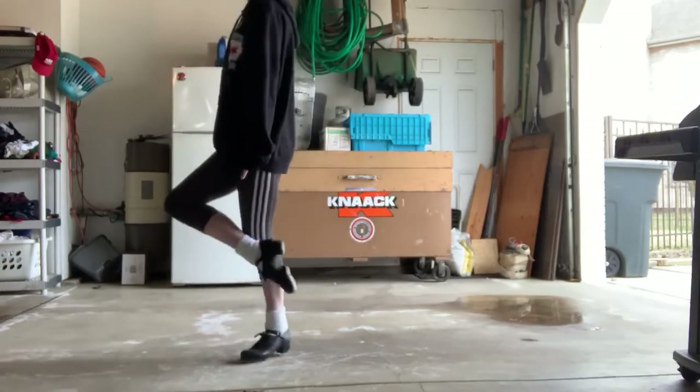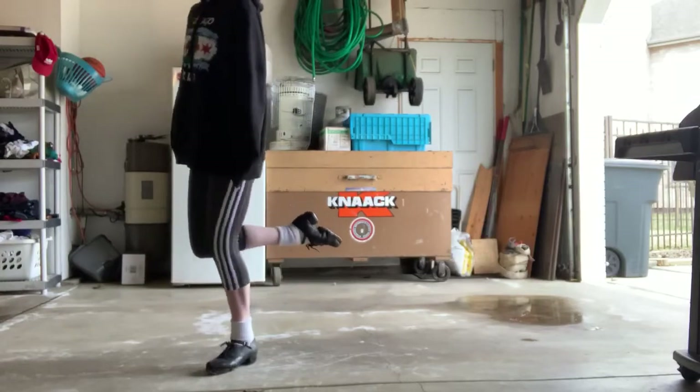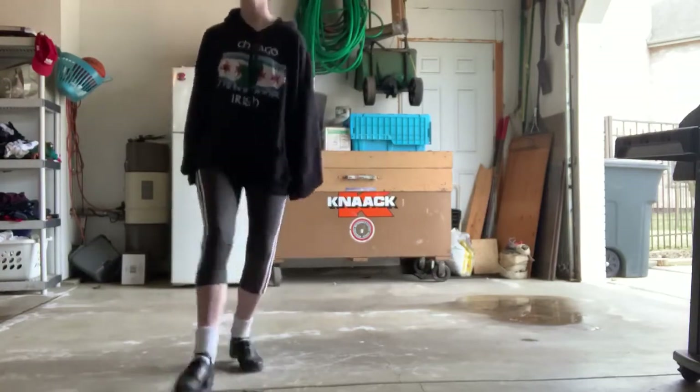Hit, tip up, tip, leap, and leap. Now hit your right toe to your left heel and kick it up, up, tip back, shuffle, hop back, tip double, up, shuffle, hop back.